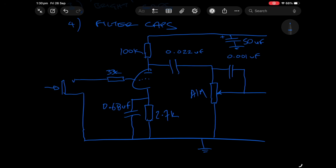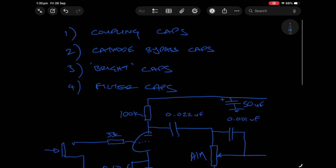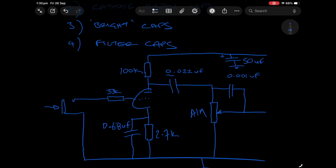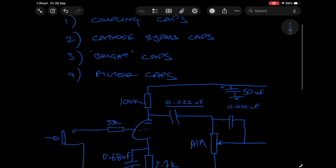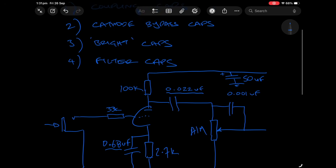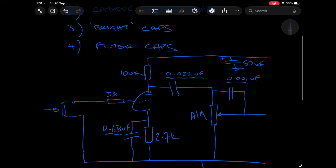Let's call this 50 microfarad — that's kind of part of your filter network on the B+ line. Now what voltages do these capacitors need to be? What I've drawn in here are the four types: the coupling cap, the cathode bypass cap at 0.68, the bright cap is our 0.001, and our filter cap is that 50 microfarad.